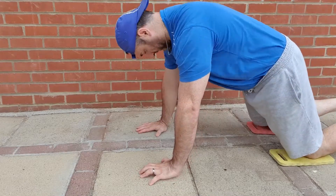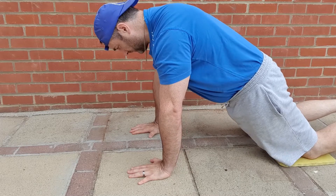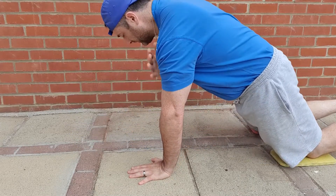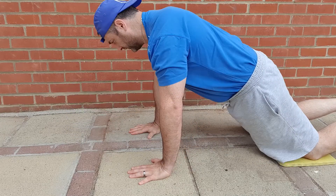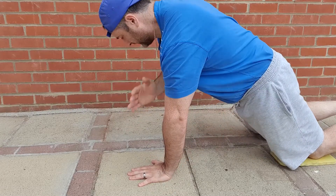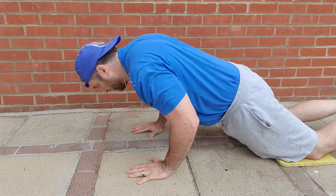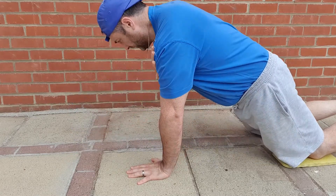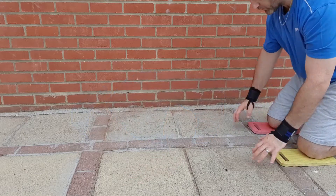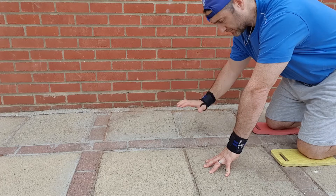The next push-up is the shoulder tap push-up. Get in the same position as a normal knee push-up, and then as you lower down and get back to the top, tap your opposite shoulder to the hand that you are lifting. This will engage your stomach more, so your core will be more engaged, and you will actually feel this as you lift off one hand because your balance becomes a bit unstable.